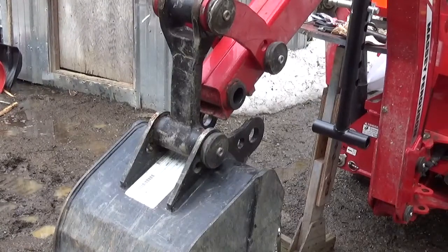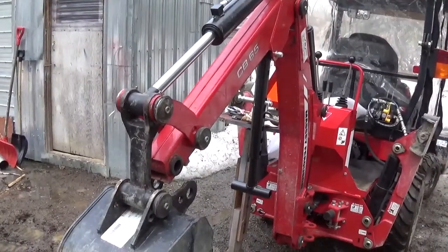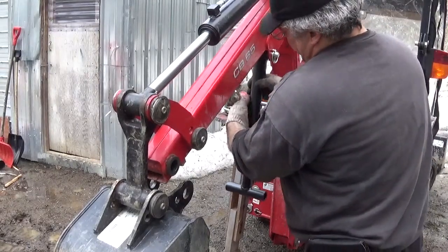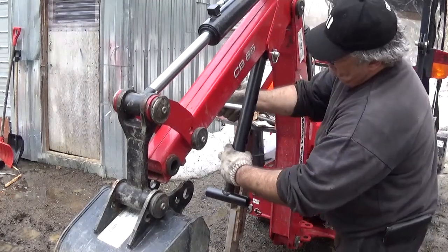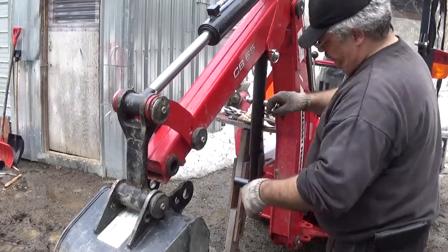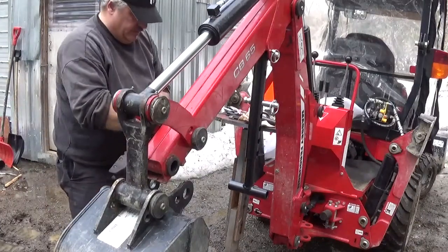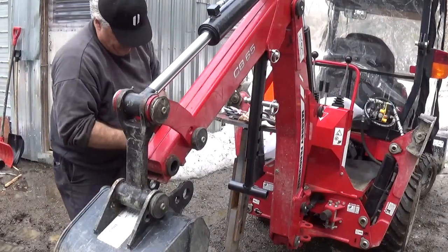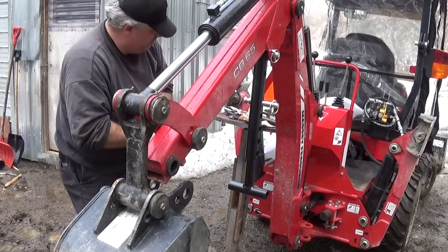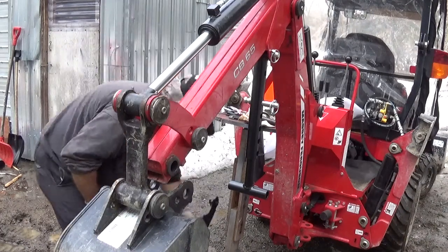It comes with a pin like this — you open it up and there's another pin here. I found it a bit long, and this is the adjustment on it. I should have brought a pair of pliers — I'm going to go get a pair of pliers.